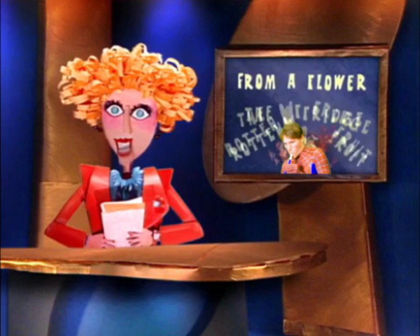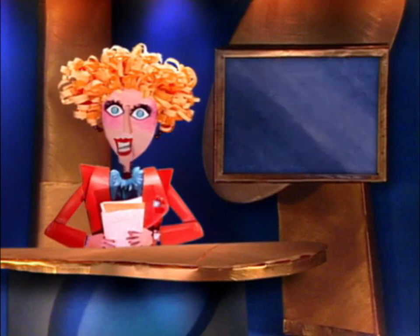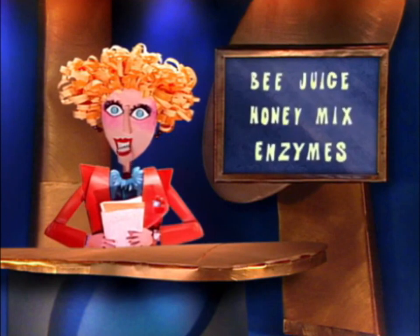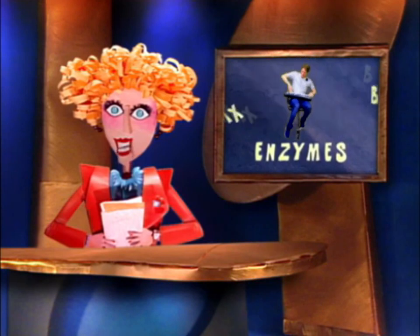The answer is a flower. In the honey stomach, the nectar is mixed with proteins called bee juice, honey mix, or enzymes? The answer is enzymes.